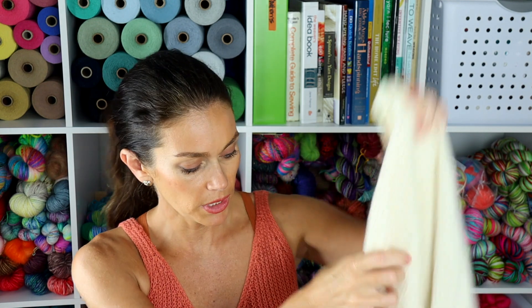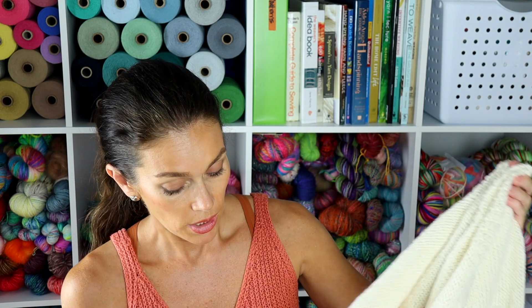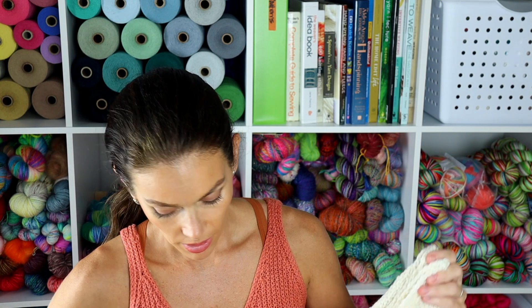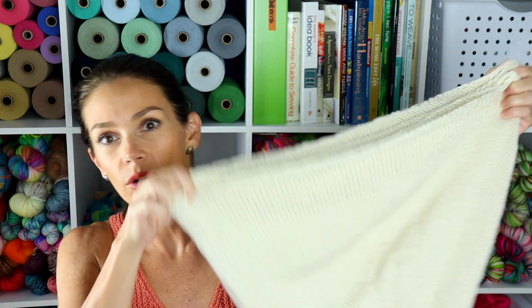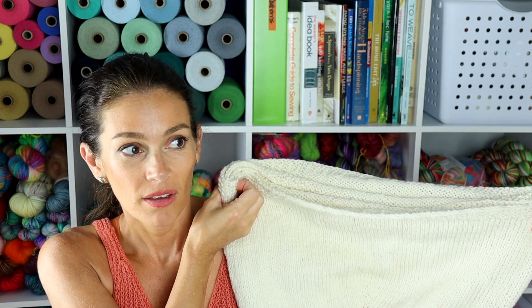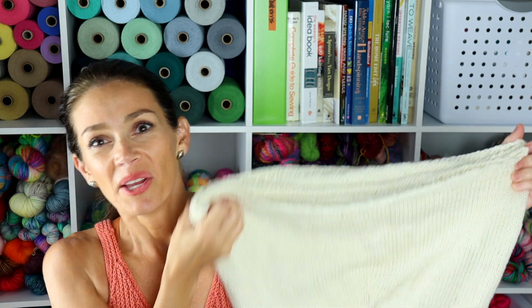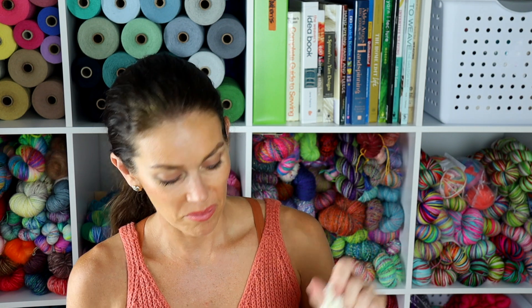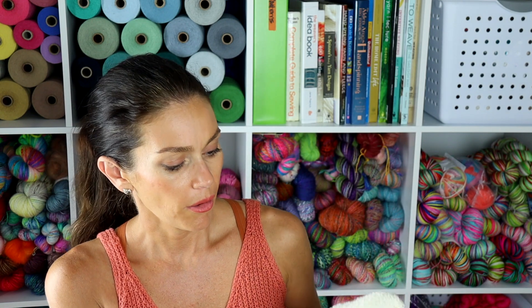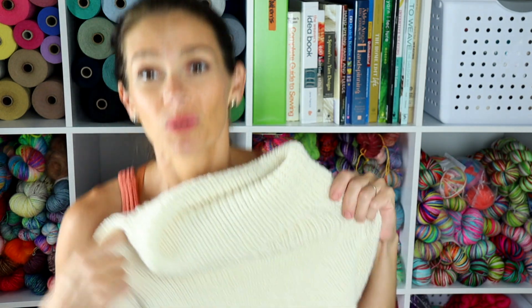I'll fold it in half — and now in half again to show you how wide this is. So this is folded in quarters, and this is the width of the hem. It was many hundreds of stitches. So by the time this was done, I was just done — I was ready for this to be done, as I said last week. But yeah, this is just really beautiful. I think it's going to be so pretty on my daughter.